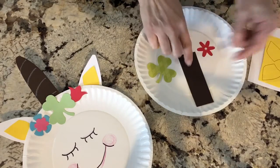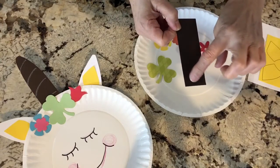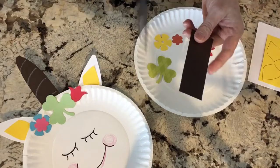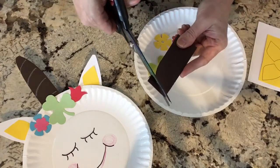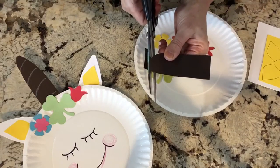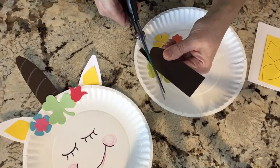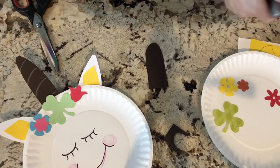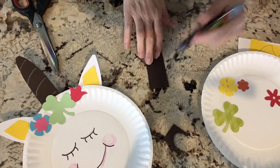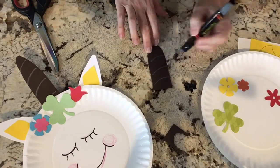So first, why don't we go ahead and start with the horn. What you're going to want to do is just kind of make a rounded tip off the top, because a unicorn's horn is a little bit pointed. So just take some scissors and curve that, and then use whatever you have at home to kind of make some stripes. I'm just using a wax crayon — you can use glitter, you can wrap it with string.